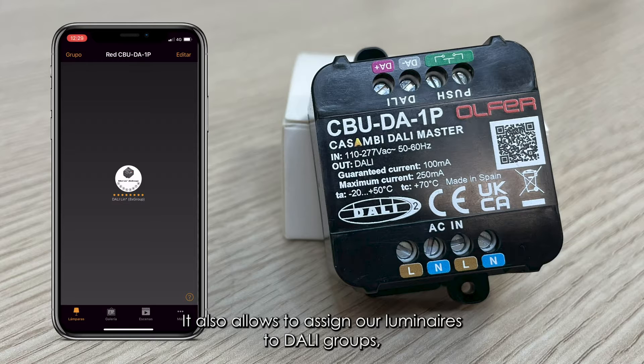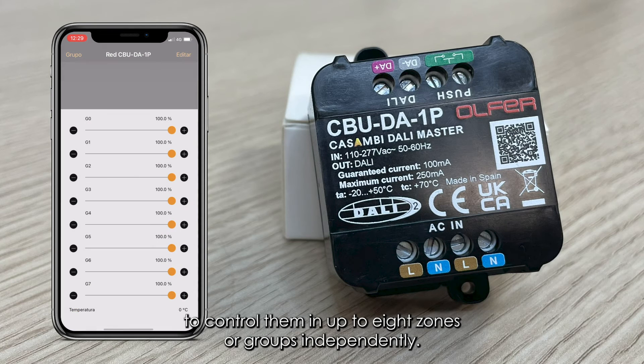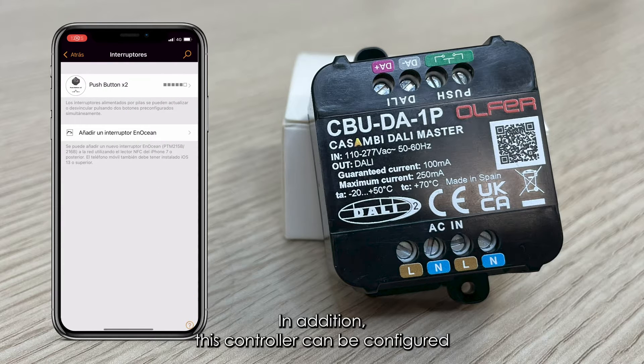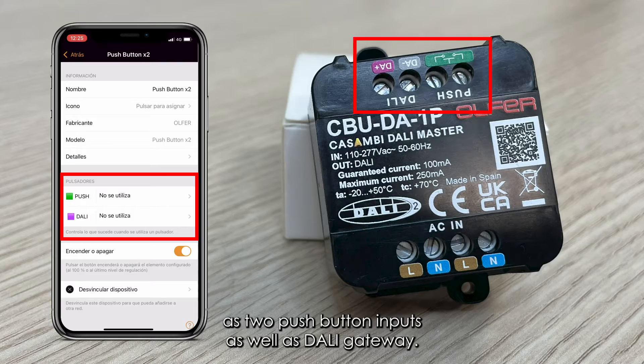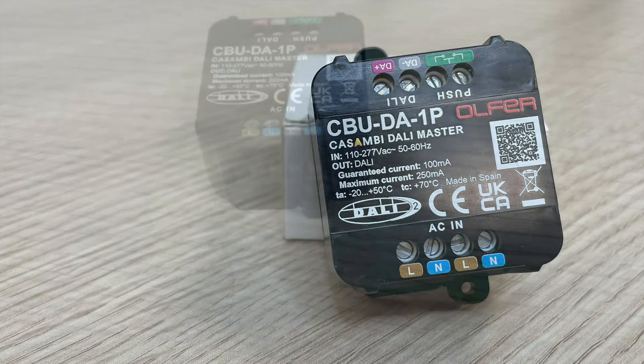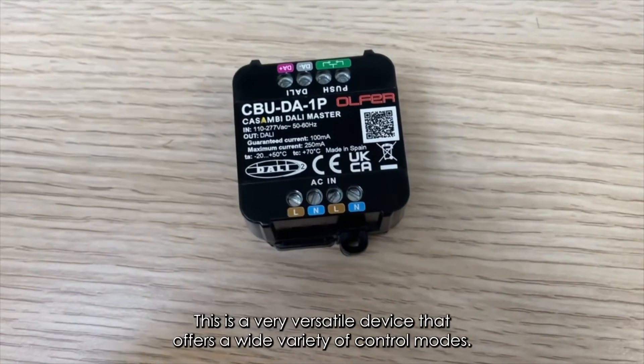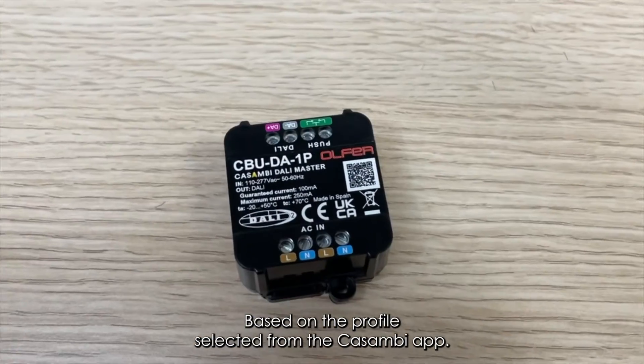It also allows assigning luminaires to DALI groups to control them in up to 8 zones or groups independently. In addition, this controller can be configured as two push-button inputs as well as a DALI gateway. It is a very versatile device that offers a wide variety of control modes based on the profile selected from the Casambi app.